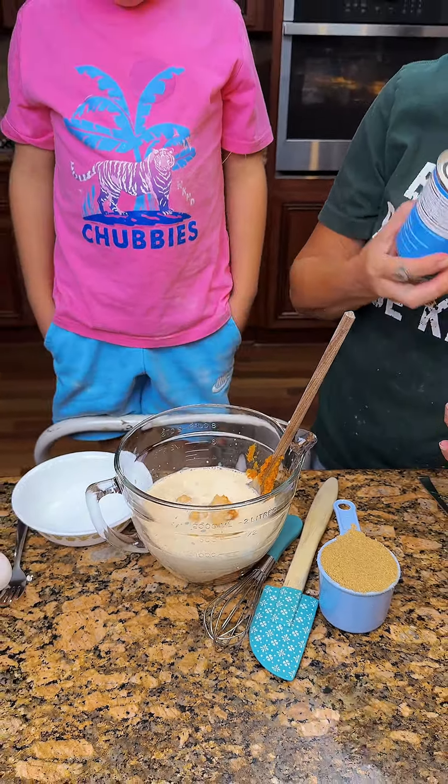One cup of light brown sugar. I want it to splash. Okay, three eggs. He wants to crack the eggs. So here, crack these eggs. I know how to do it.